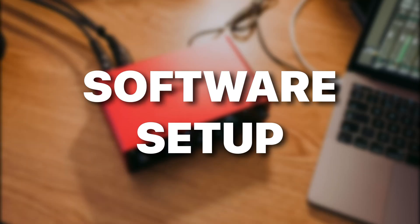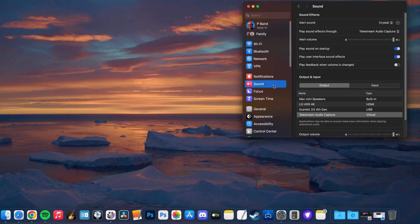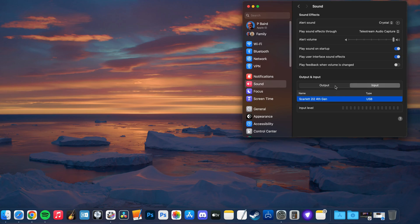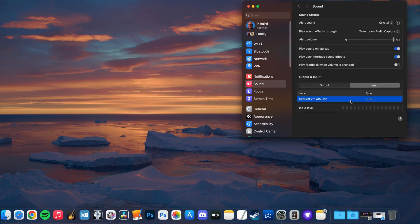However you connect them, interfaces like this are bus powered, meaning you don't need to power them externally — they get all the juice they need from their USB connection. Once your audio interface is connected, dive into your Mac's system settings. In the sound tab, you'll be able to select your audio interface as the input and/or output. For example, you can see the Focusrite Scarlett 2i2 listed in both the output and input sections.